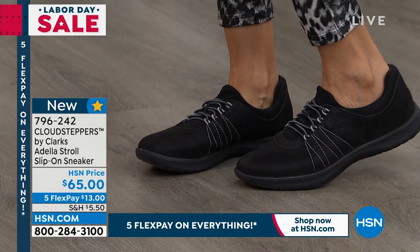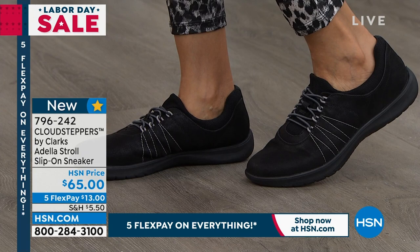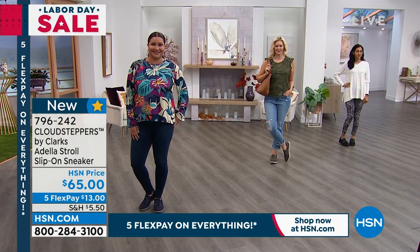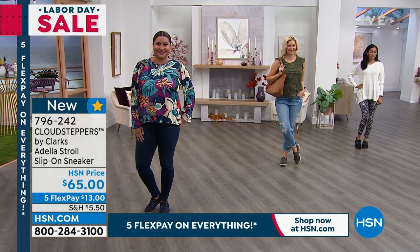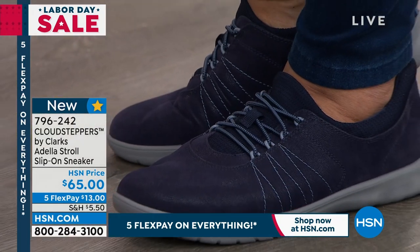Cushion soft, super smooshy inside. You're looking at the black there on the lovely Simi. We also have Colette wearing it in that dark olive. And then on our beautiful Annette, she's got it on in the black. Comes in medium and wide widths.